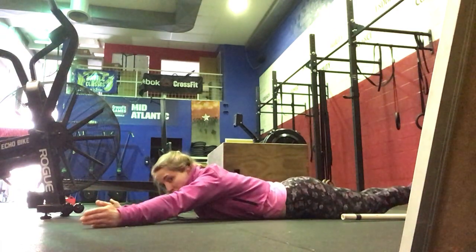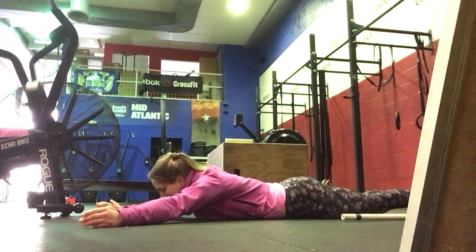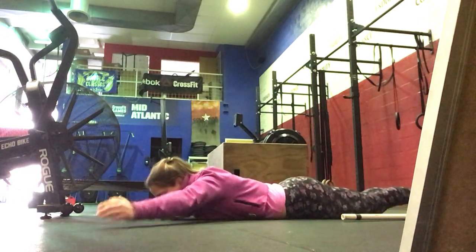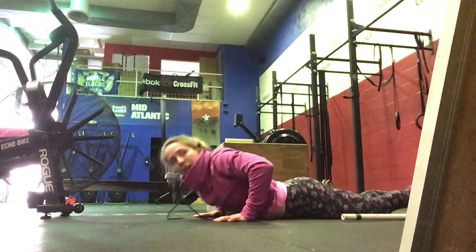Then arms out wide and you're going to do superman lifts — up and then down. 20 seconds on, 10 seconds off.